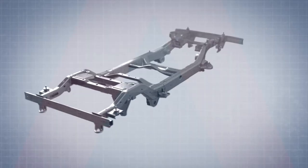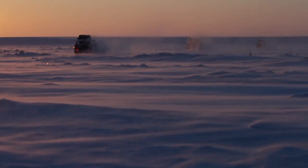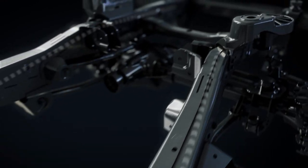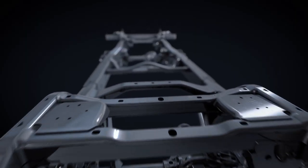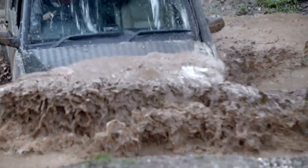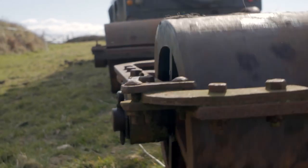INEOS is creating the ladder frame in partnership with a highly experienced vehicle manufacturing company that has a proven pedigree of making ladder frames that can tackle the toughest environments. The engineers are in no doubt: the Grenadier skeleton will be a box section ladder frame. The bottom line is absolutely clear — the ladder frame is super strong and a really well-proven 4x4 platform that over decades has helped aid organizations, conservationists, explorers, foresters, and of course farmers work harder.